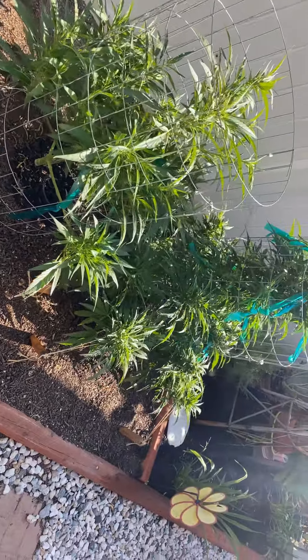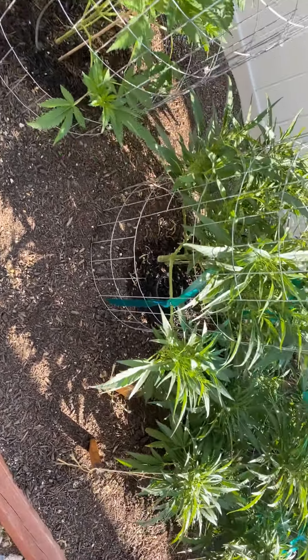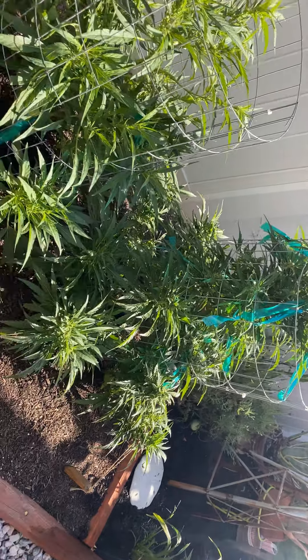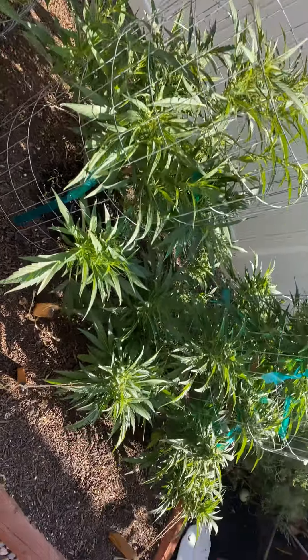The watering system is set but I'm gonna have to turn it off for about a week — I've got some work being done on the front of the house, so I'll be hand watering everything for a while. But that's okay, nothing I can't handle. Just wanted to give you guys a quick update — these look pretty damn good.